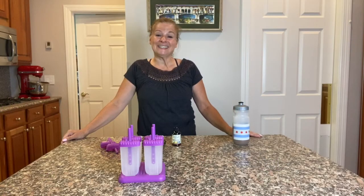Hi everybody, I'm Coach Marsha and today I'm in my kitchen because I'm going to share with you one of my favorite refreshing yet healthy treats — coffee collagen popsicles.